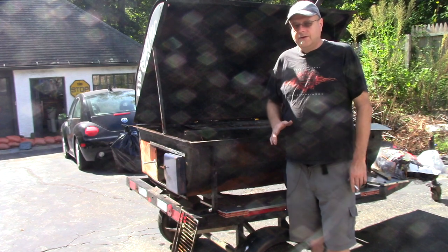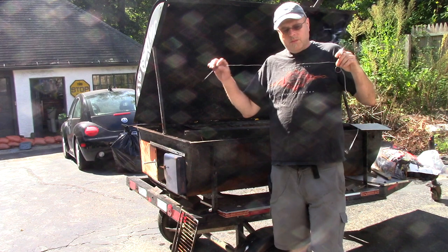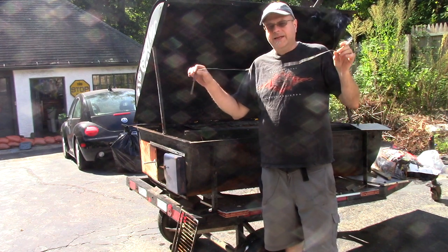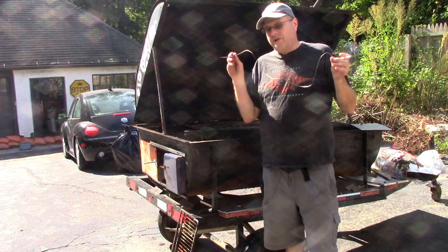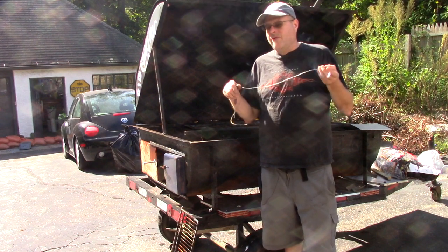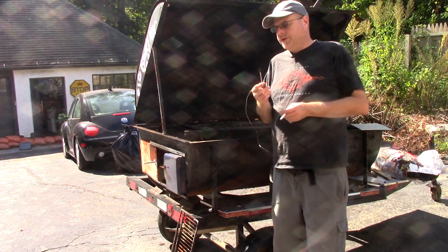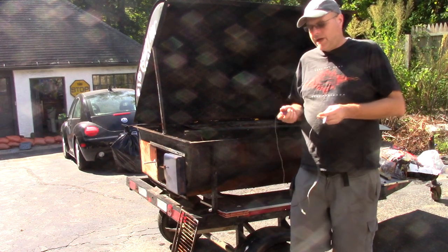Another thing I learned was that these probes cannot take the heat. I burned up three probes this summer. I actually panicked when I cooked the second pig because my probes were all over the place. So I ended up buying four new probes and burned up three of them.